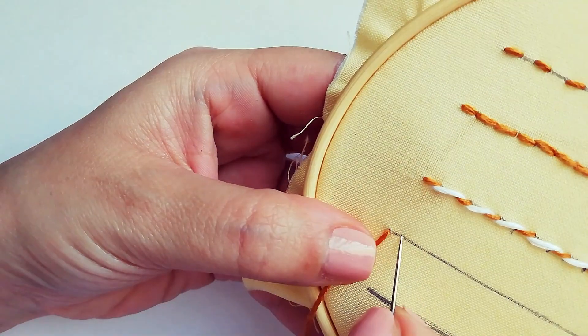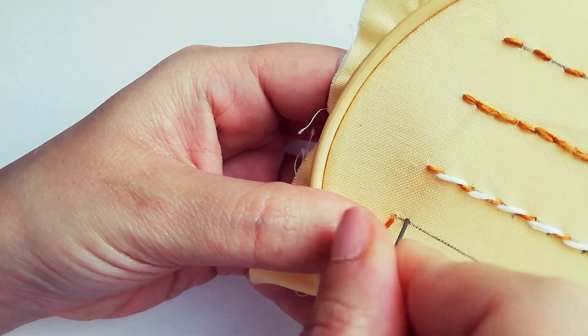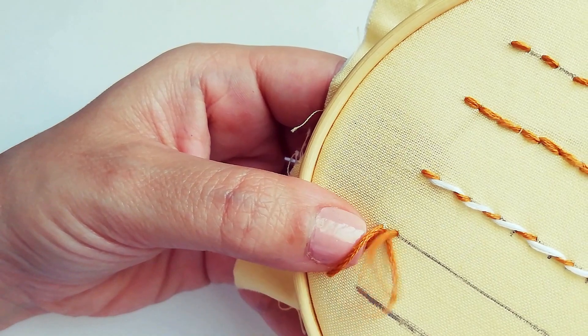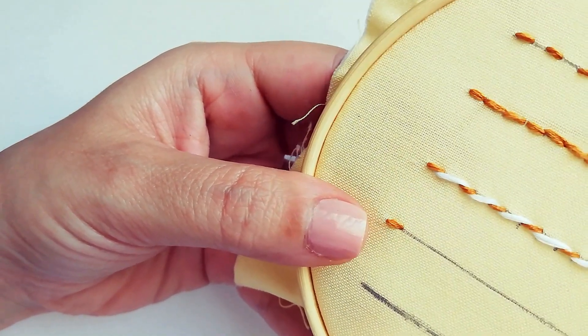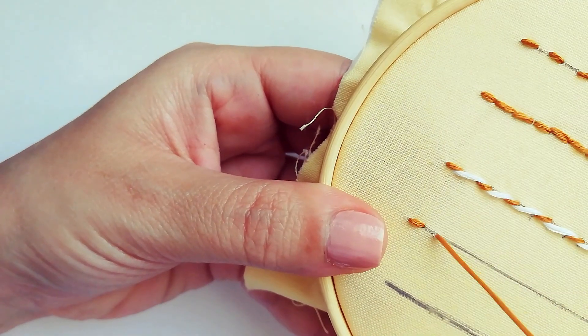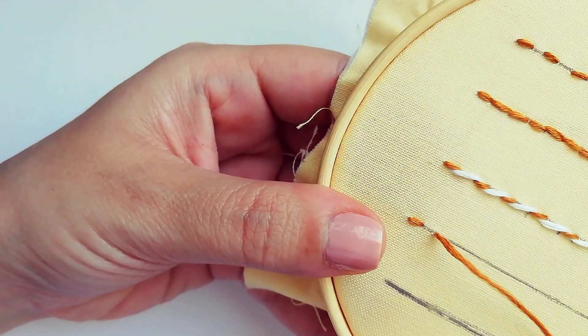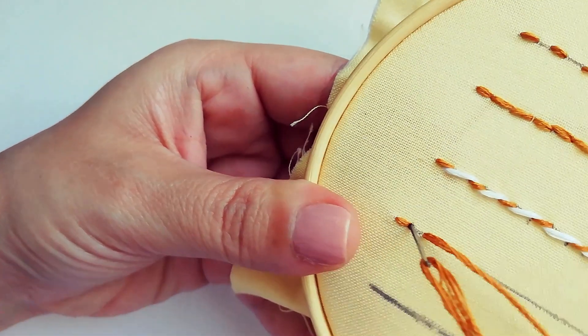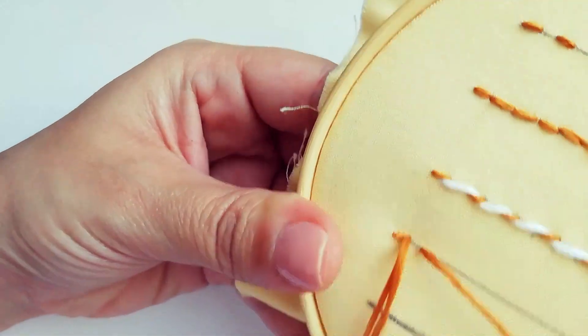Number four is the backstitch. This is one of the most popular stitches in hand embroidery. The final result is similar to the double running stitch, but in my opinion this stitch looks nicer. It's perfect for lettering or other compositions.